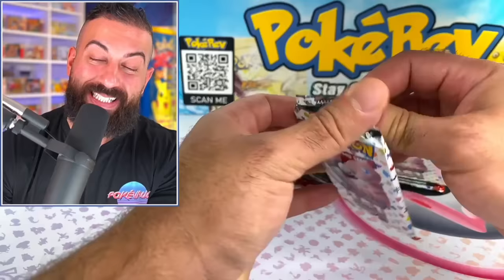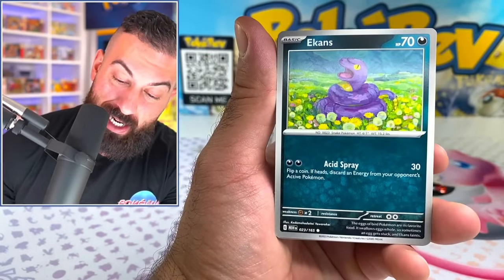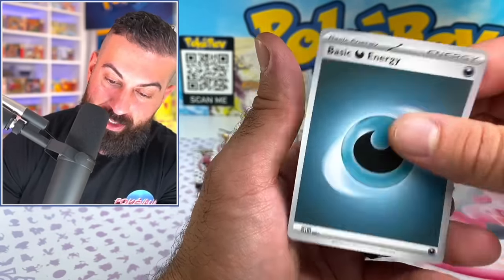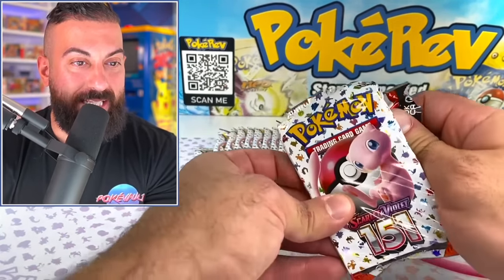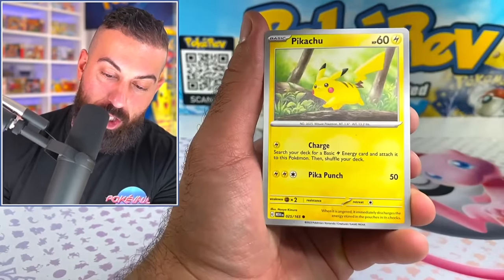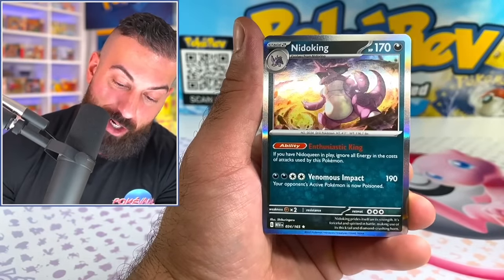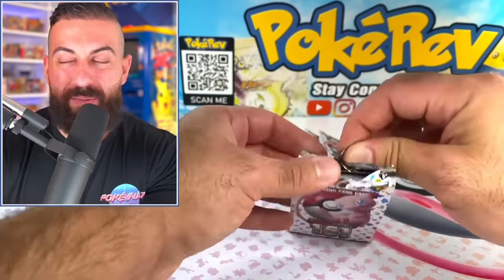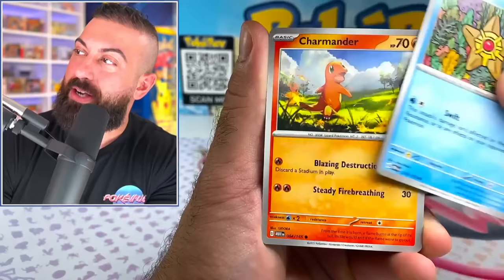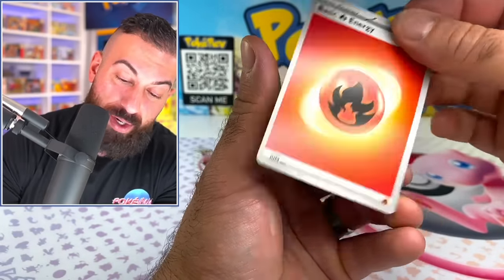Now besides all that, we get to see what we can pull out of these 16 151 booster packs. There's really a lot of good cards in this set — I'm still trying to complete my binder. The three cards we're missing, I believe, were the Venusaur Full Art, Daisy's Help, and the regular illustration rare Pikachu. There's also Daisy's Help as a regular reverse and Needle King Hollow. If I could pull one of those three today, that would be nice because I still want to complete this binder.